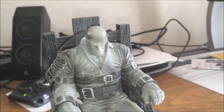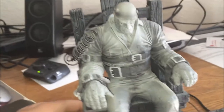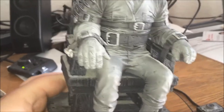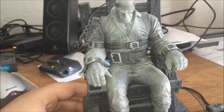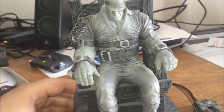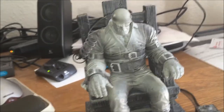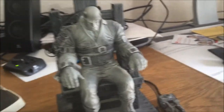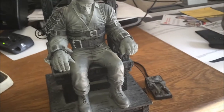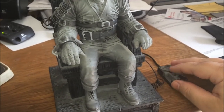Very nice. That is not a light vibration there. There's not a whole lot more to say about it — this is Death Row Marv from Sin City. This will go really nicely next to my ED-209. Fairly big figure there too. Just thought I'd show you guys this guy — my newest acquisition.